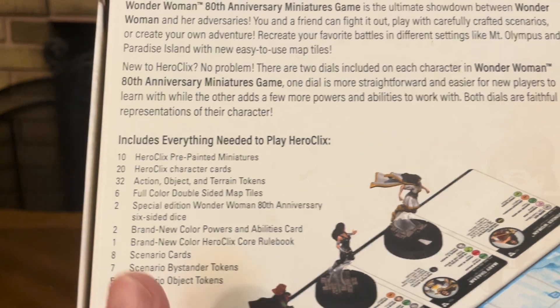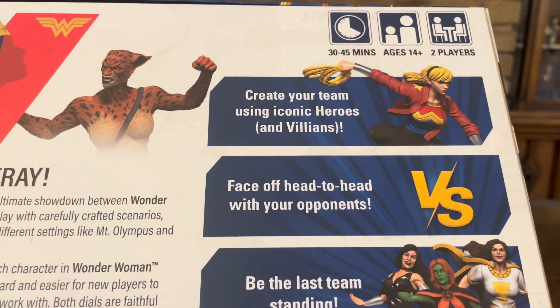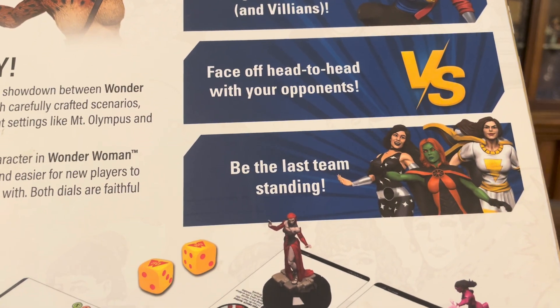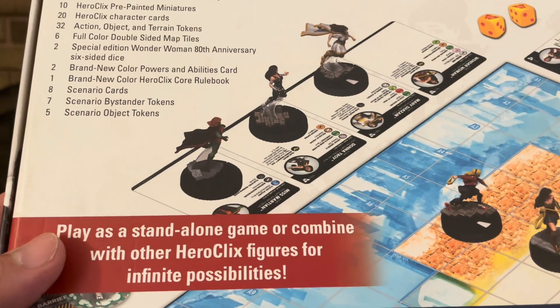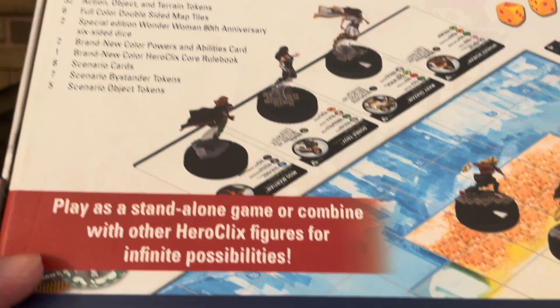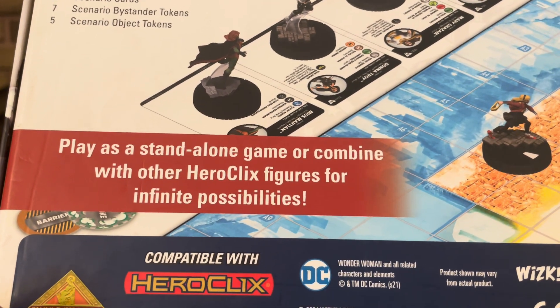In this box, it includes all these great things. You can create your team using iconic heroes and villains, face off head-to-head with your opponents, and be the last team standing. Play as a standalone game, or combine with other Heroclix figures for infinite possibilities. And of course, it's compatible with Heroclix, the award-winning miniatures game.